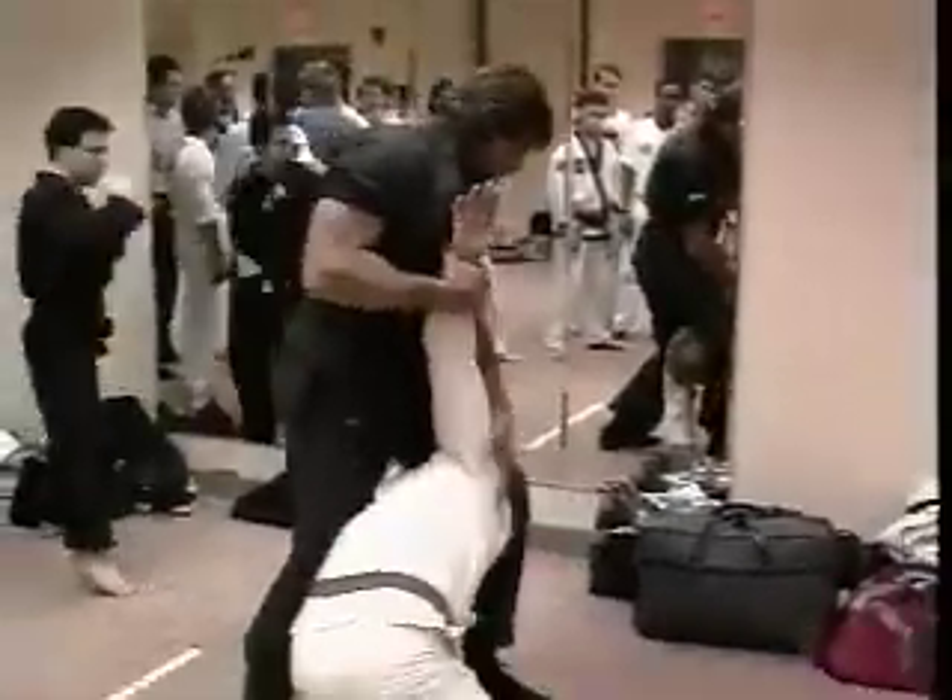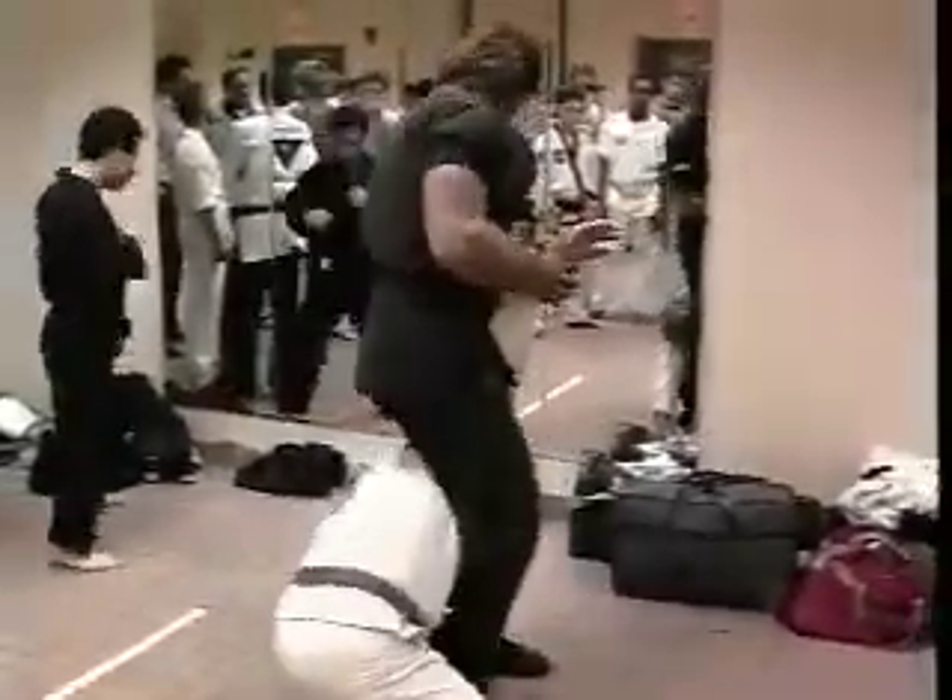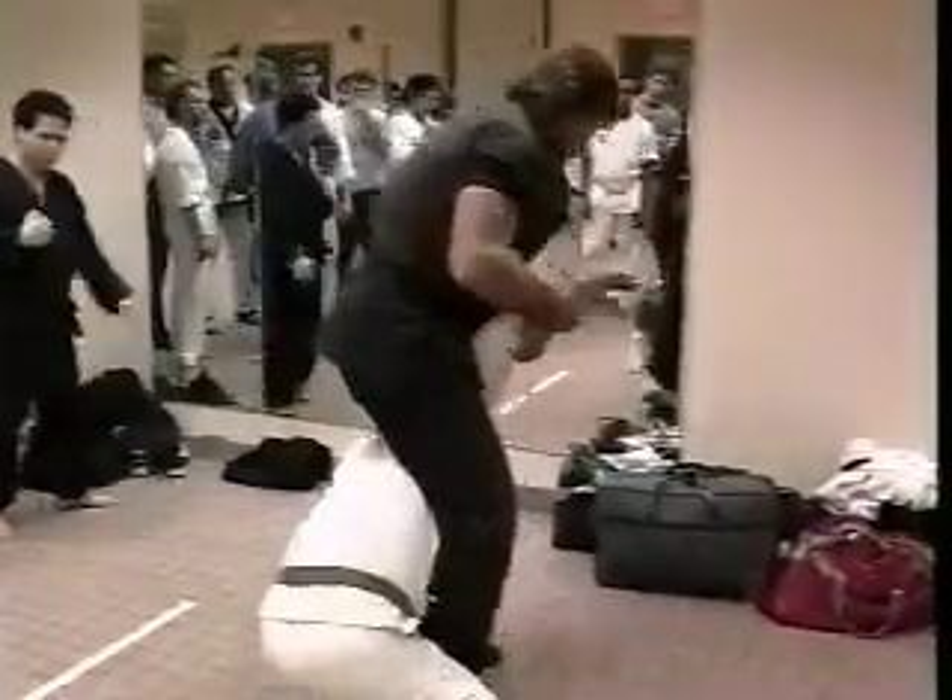All of this is being conducted now in Japan. As far as competitions are concerned in the States right now, it's all done in Japan.